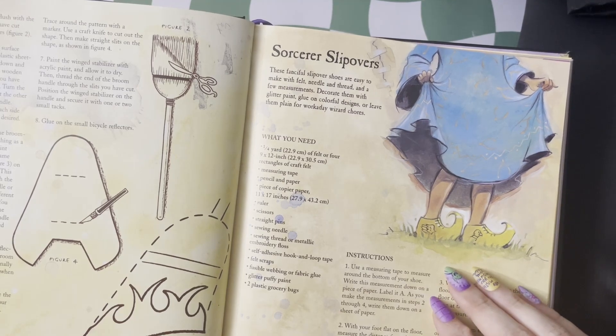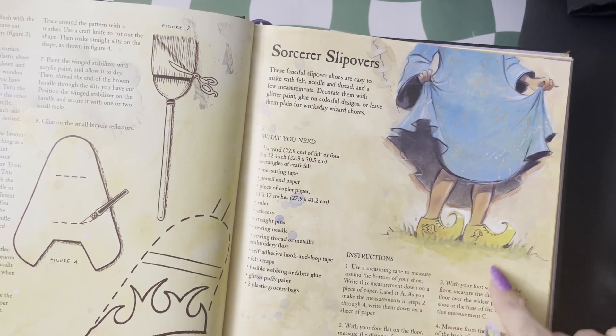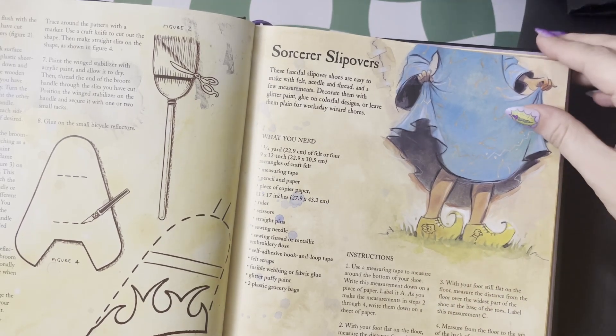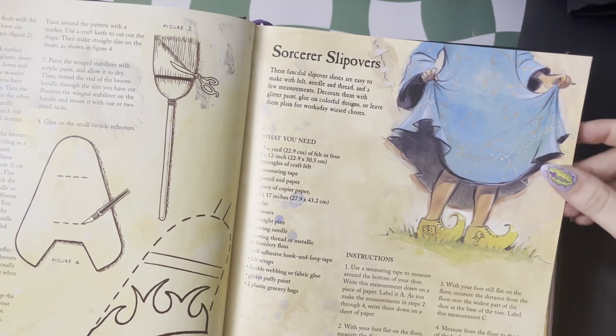The sorcerer slipovers are also really cute. These are inspired by Hermes, the Greek god of traveling and all people who travel. So have your little wings next to your feet to fly.